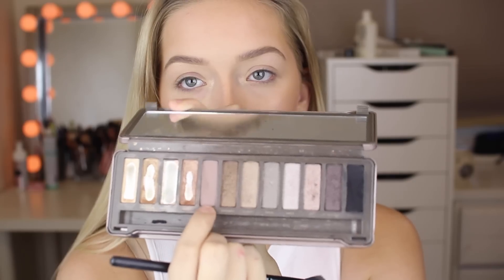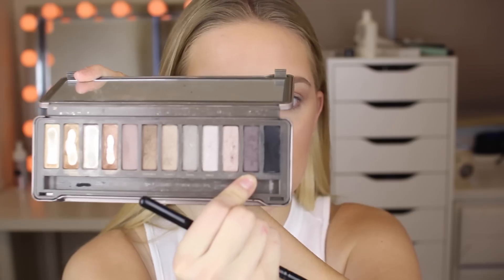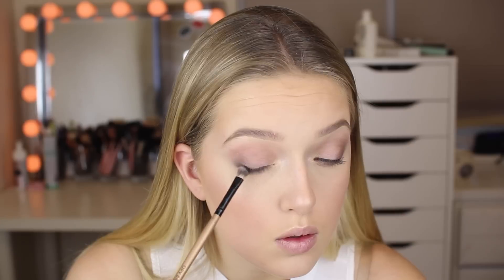For this whole eye look, I'm using the Urban Decay Naked 2 palette. I'm taking this kind of purpley, cool-tone shade and putting it in my crease as a transition color. After that, I'm taking that dark grayish, purpley color and focusing mostly on the outer Vs of my eyes, as well as a little bit in my crease. I'm going to repeat both those steps on my lower lash line. After that, I'm taking the black and focusing that mostly on the outer Vs, taking it out a little bit and blending that out.